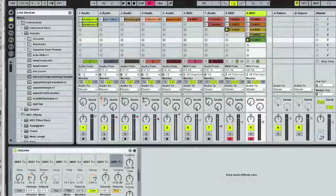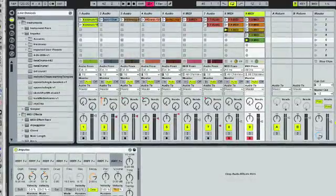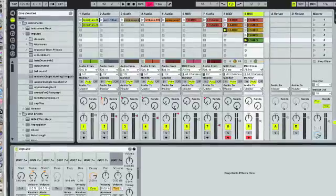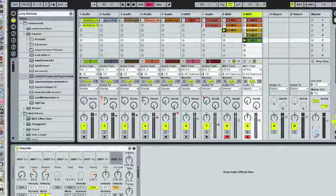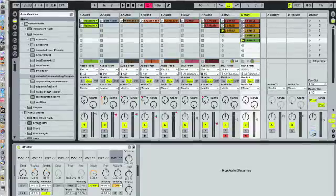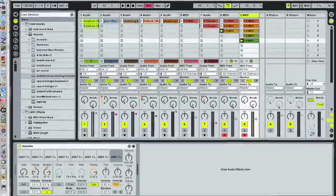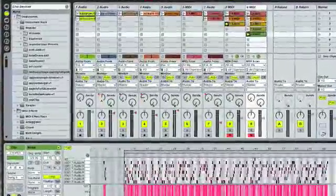Here you can see the setup. I've got Ableton Live. I've got the pad sound assigned to different slots in the Impulse drum machine. I've taken that pad sound as a clip in Ableton Live and then just dragged it into a bunch of the different slots in the Impulse, set different transpositions so that it's pitched up or down or possibly stretched. And then basically I'm just using the Trigger Finger to sequence the entire sequence of that stuff as individual pieces of audio instead of as individual notes.